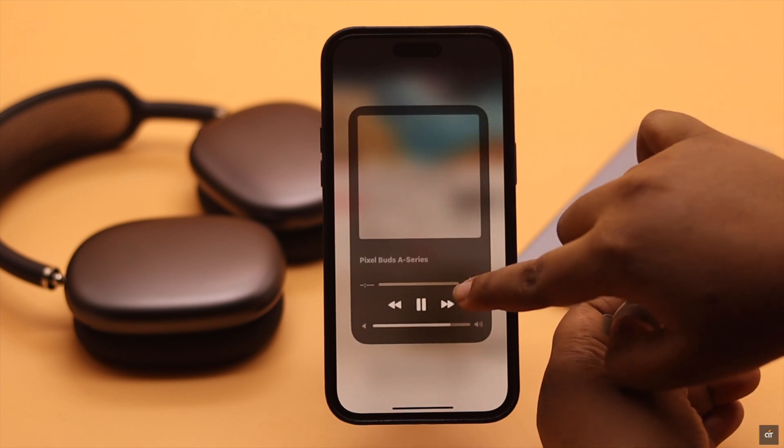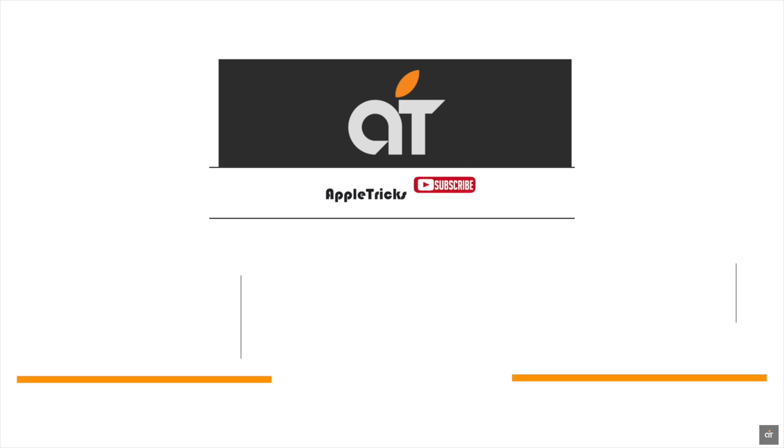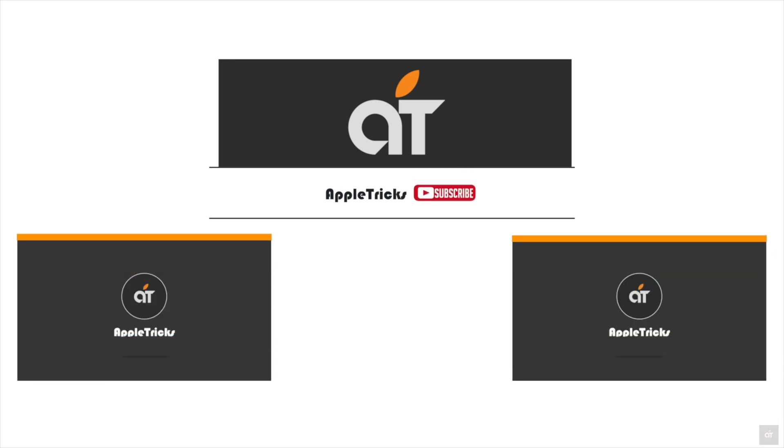This is the way you can easily connect and use your Pixel Buds with your iPhone and iPad. That's it for now — if you have any query regarding the topic, let us know in the comments below, and always stay with our channel. Thank you.